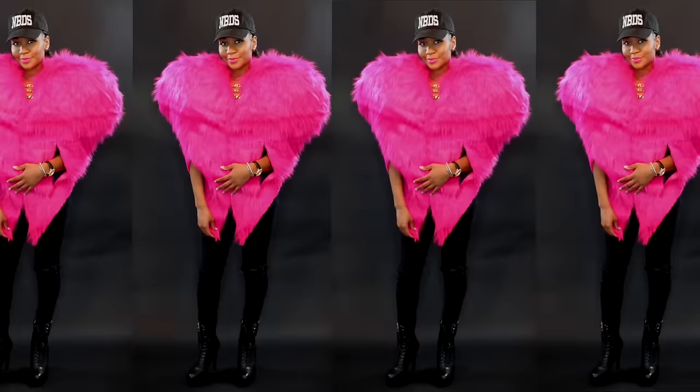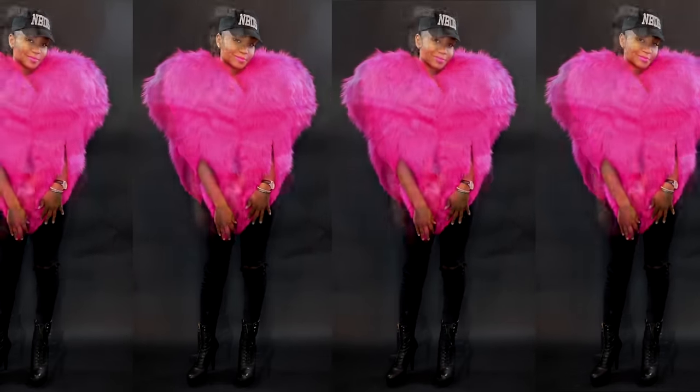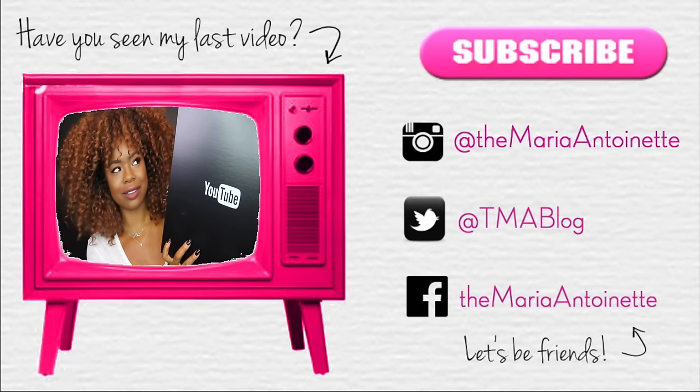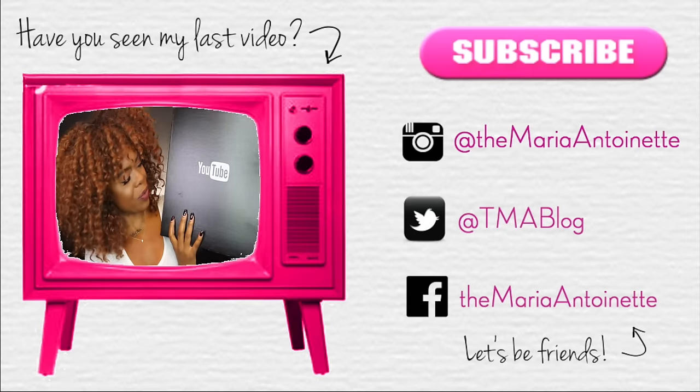Let me know down below — is this something you can see yourself rocking? Who's going to be Rihanna in the heart costume this year? Make sure you share, subscribe, do all that fun stuff, and I will see you in the next video. Bye!